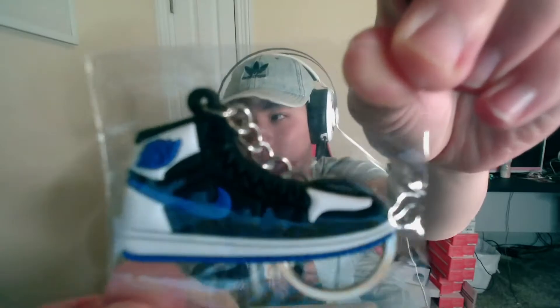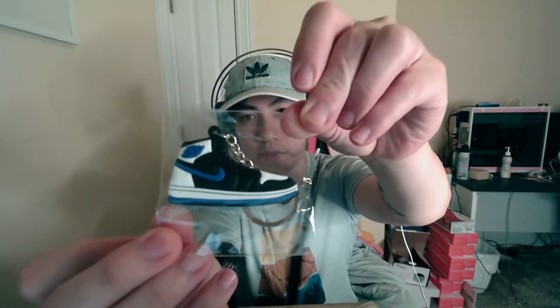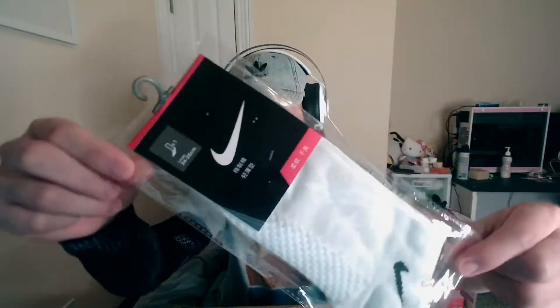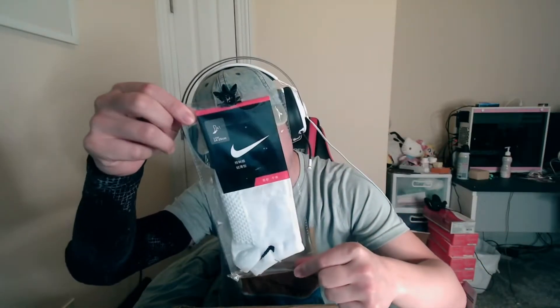In that packaging it included a little cute Jordan keychain — bring that up close, look at that, really really cute, kind of cool that they included it, didn't even know it was included. And then some socks, some knockoff Nike socks — that's cool too. It's all in Chinese, the back as well.